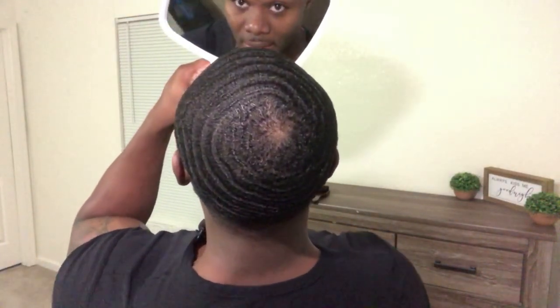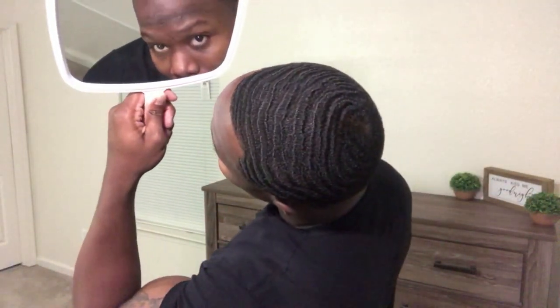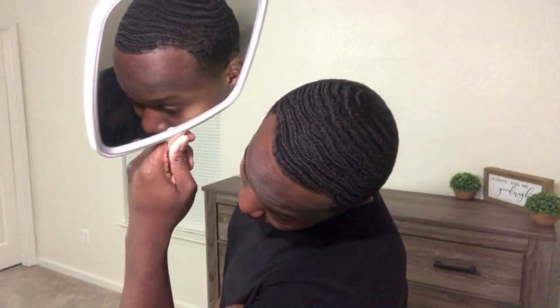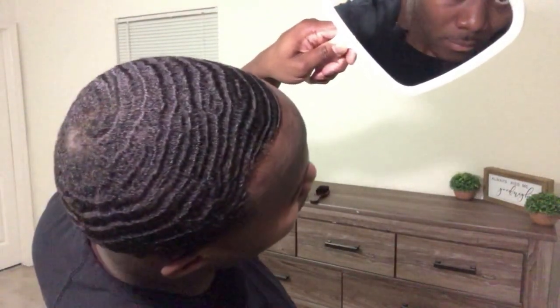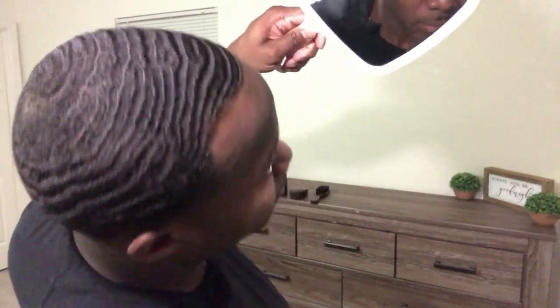My crown isn't the best either — I haven't been training it at all. I'm telling you guys, I'm trying to bring it back. The purpose of this video is to show you guys how I moisturize my hair.